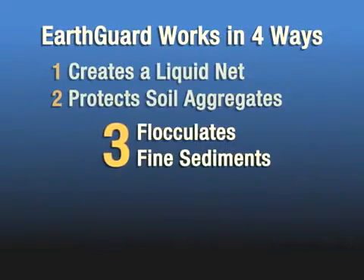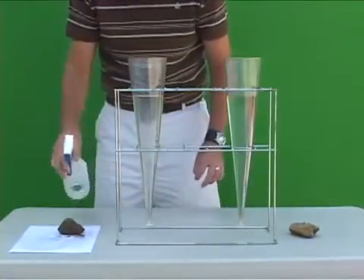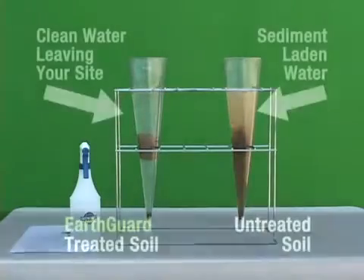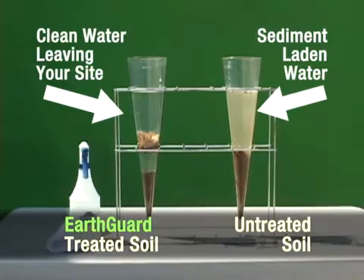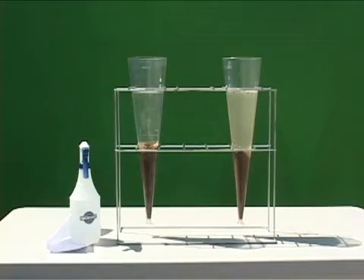The third way in which EarthGuard works is that it flocculates the fine sediments dislodged by rain events. Here we have two dirt clods — one treated with EarthGuard, the other untreated. As the clods are dropped into water, the untreated clod breaks down immediately. The EarthGuard treated clod, after several minutes, will eventually break down, but the sediment on the EarthGuard treated side is flocculated. The untreated side has suspended sediment, representing discharged water from a given site.